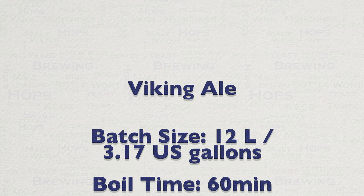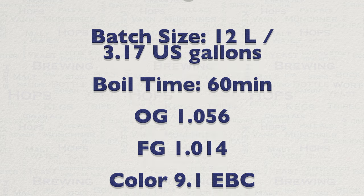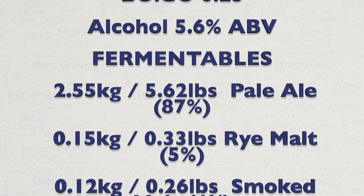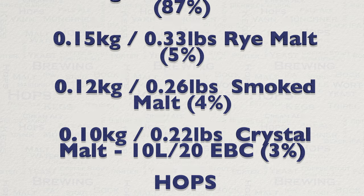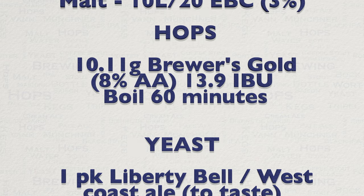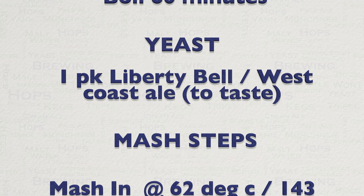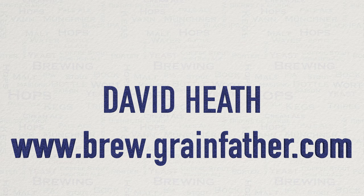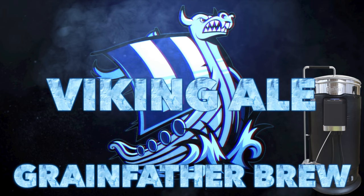Let's have a quick look at the recipe. You will find the full recipe in the YouTube description and also on the grainfather.com website under the recipe tools. I would suggest instead of searching for this recipe by name, it is actually far quicker to search for my name, David Heath, and then you will see my recipes in the database. As always if there is anything you are not sure about, please do not hesitate to contact me.